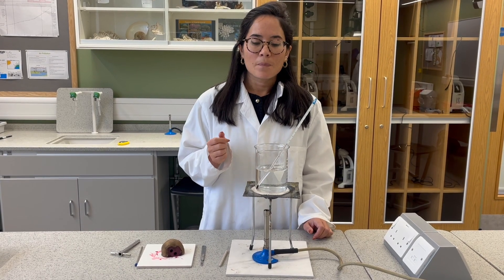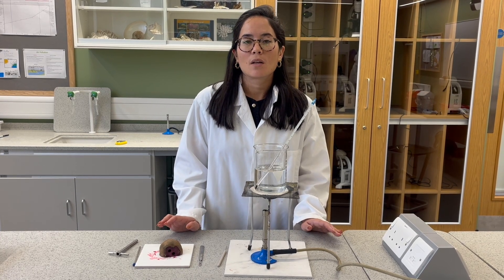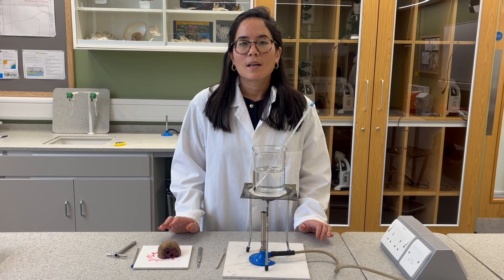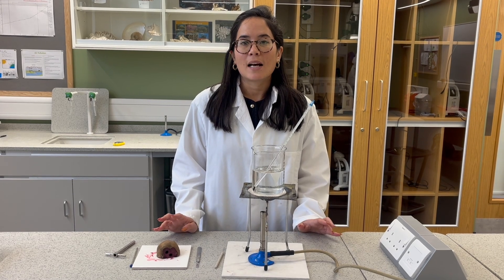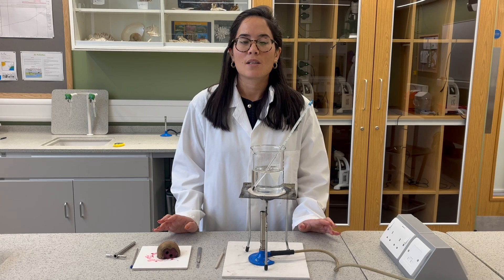...60 degrees Celsius. After leaving them in distilled water for half an hour, we're going to run that water through a colorimeter, and that will tell us effectively how much of the stain has left the beetroot and how much that membrane has broken down.